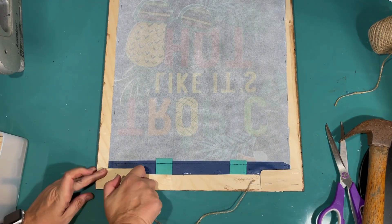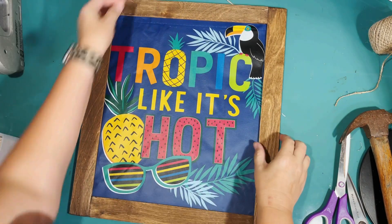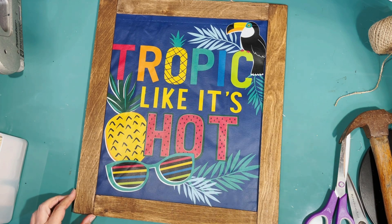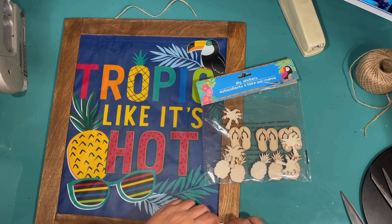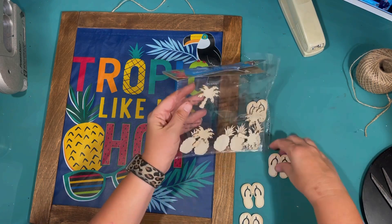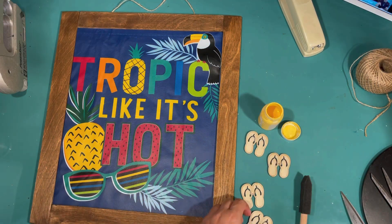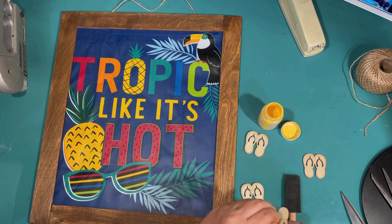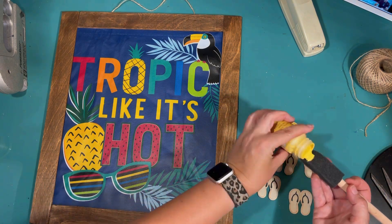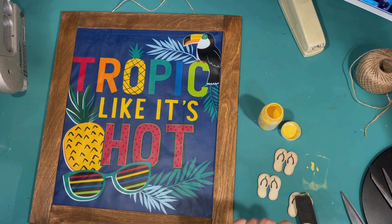I highly recommend doing something on the corners to give it some more stability. And there it is — 'Tropic Like It's Hot.' I think it's super fun. I did want to hide the joints I made at the corners since my cuts weren't perfect. So I have some of these cute little flip flop wood stickers from the Dollar Tree — I thought that would be a fun touch. I'm going in with some yellow acrylic paint and painting these little flip flops. I'm taking the little foam sticker off the back of the flip flops because you could kind of see it through, and I'm just going to hot glue these onto my frame.